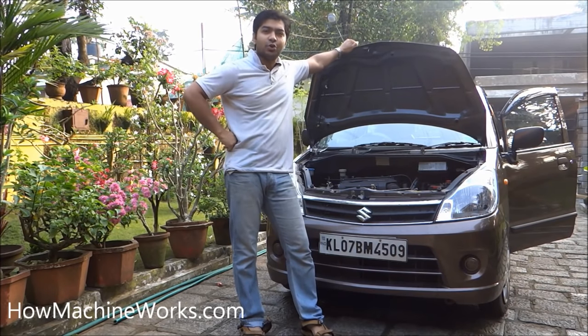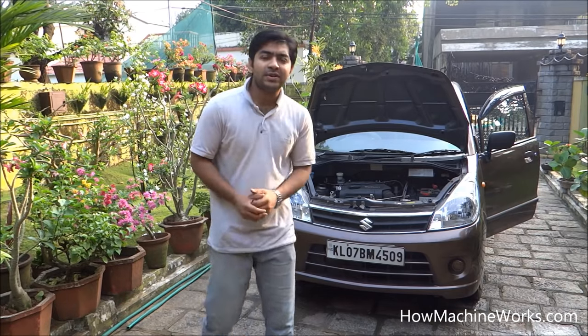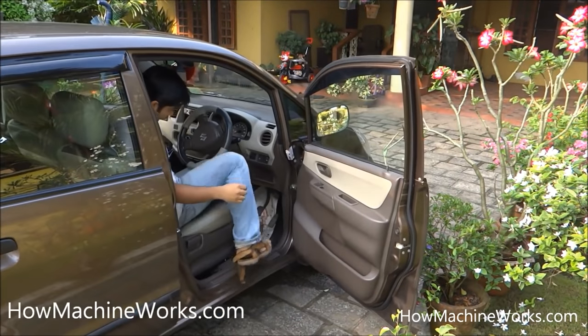Hi guys, welcome to homemachineworks.com. Let's see how to top up the screen wash concentrate. Let's open up the bonnet — there is a small lever.